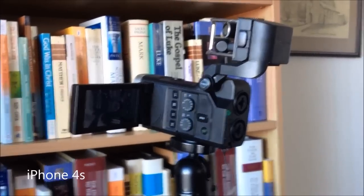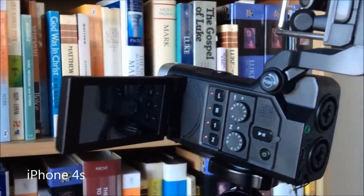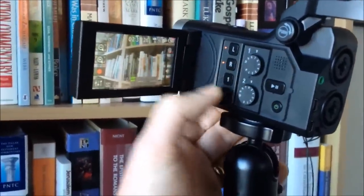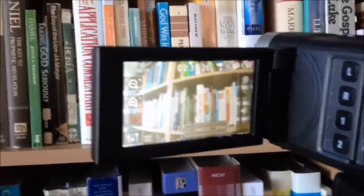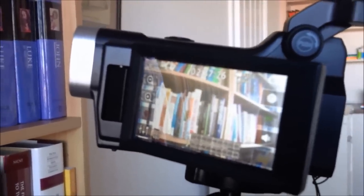Here we have the camera itself. I'll turn it on. What we have here is the screen which pops out and turns around and does cool stuff — you can have it like this and so on.